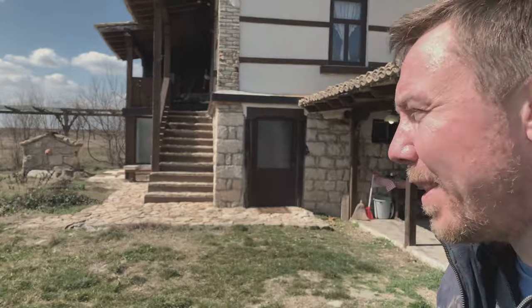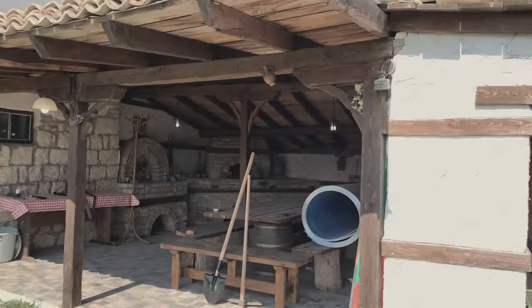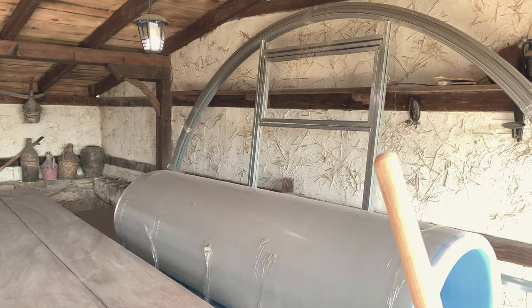Hi guys, welcome back! Today we've got a great mission - I'm going to be preparing the ground for the greenhouse. I need to turf it up. I'll show you the greenhouse now; it's sitting in the outside kitchen, the summer kitchen. Let's go and check that out.